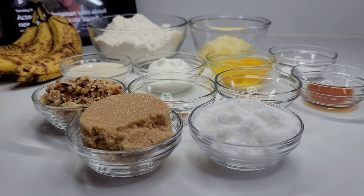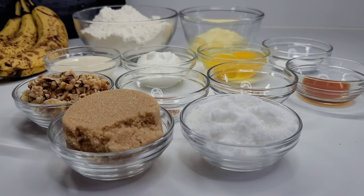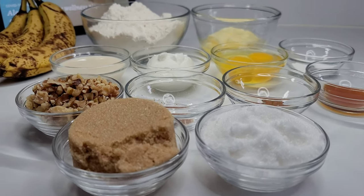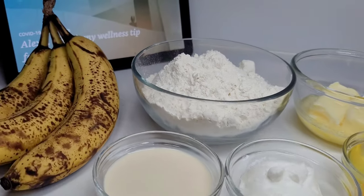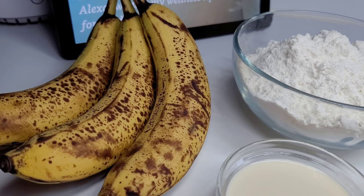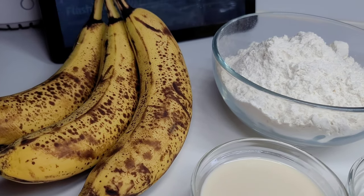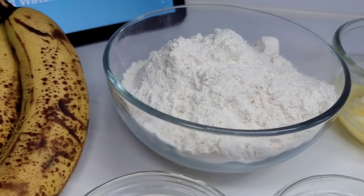Hi guys and welcome back to my channel. Today I will be showing you guys how to make the most soft and moist banana bread. To get started, here are the ingredients I will be using. I have three overripe bananas — everyone knows that overripe bananas make the best banana bread, so do not throw your overripe bananas away.